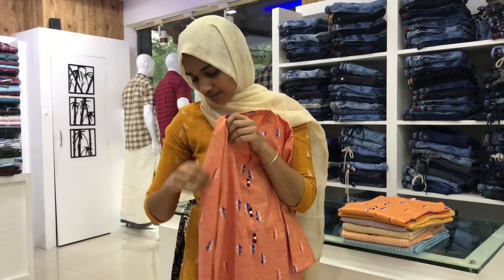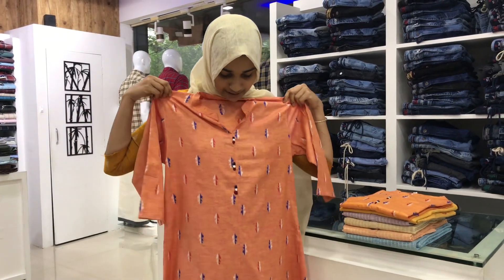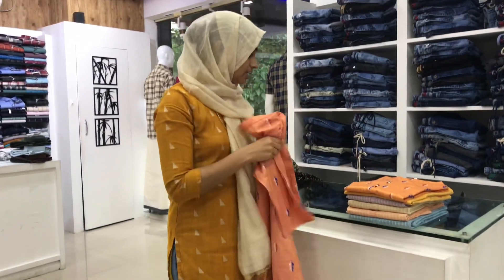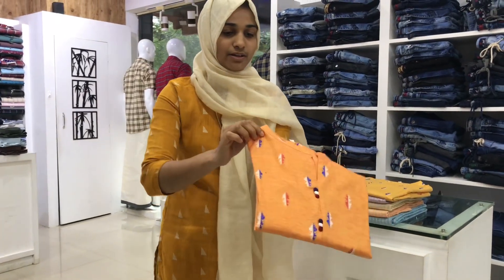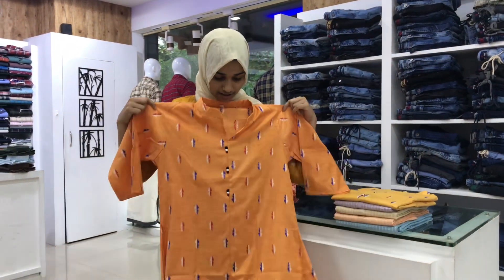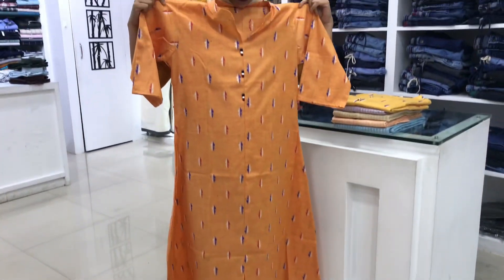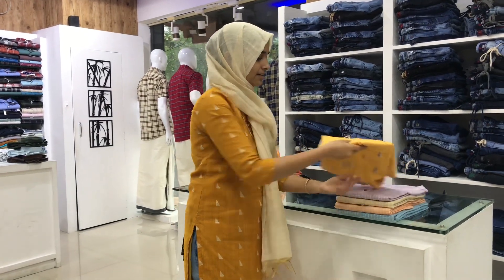I put the sleeve in 3-4. I put the sleeve in plain. I put the color change — orange color. I use any color. I use the blue almond color.